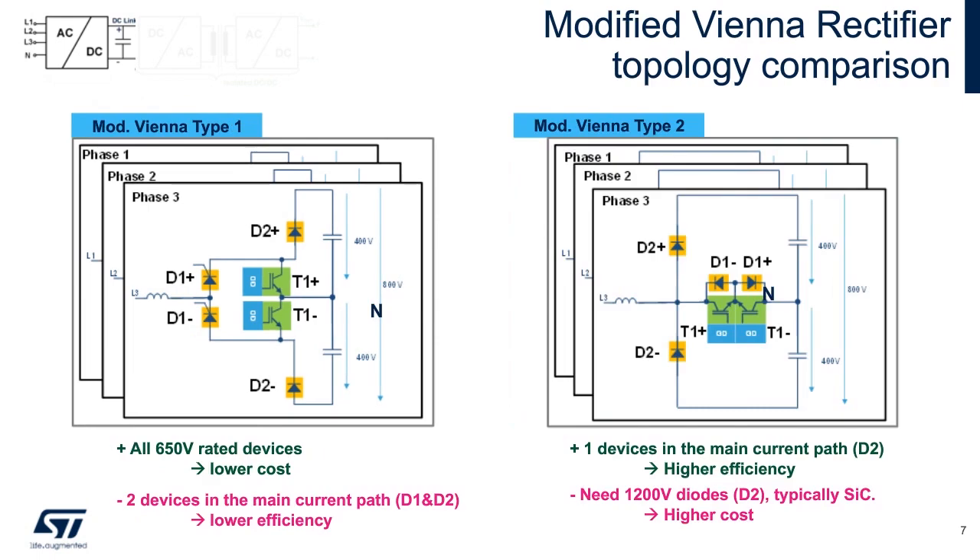Now we modify the arrangement and also remove the SCRs. Type 1 can only convert energy from all phases at the same time. However, with Type 2, each stage can process the energy from each phase separately. Of course, there are always trade-offs. Vienna 2 offers better efficiency and flexibility, but there is a higher cost associated with it.